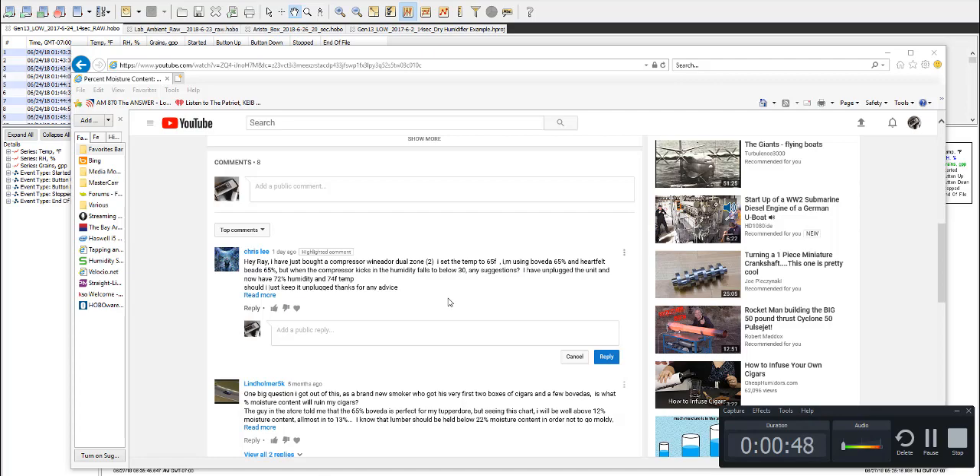The short answer to you Chris is yes. You've got a couple of issues here and what I'm going to do is take you through a few things and try to explain a little bit about what it is that you're dealing with.